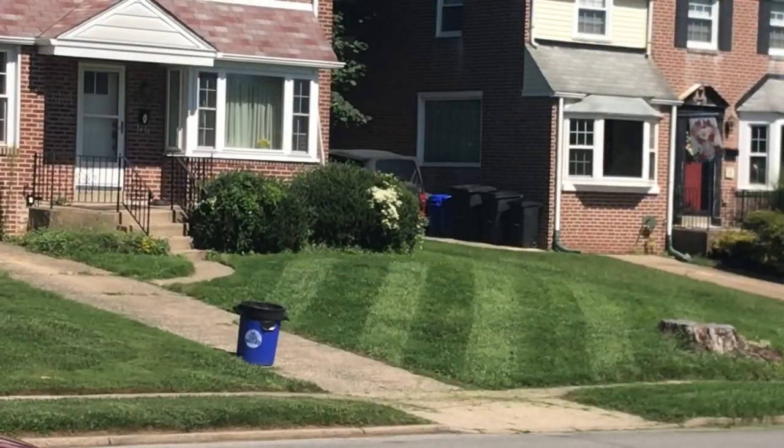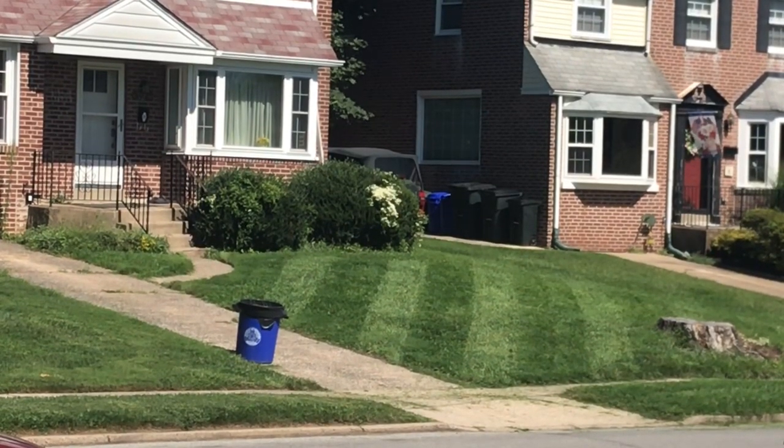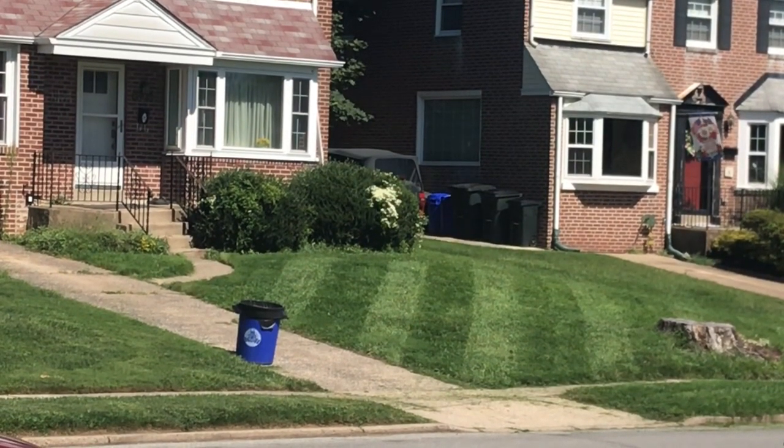Alright, there you have it. You see? Even with a full salad bar, you can still lay down some serious stripes.